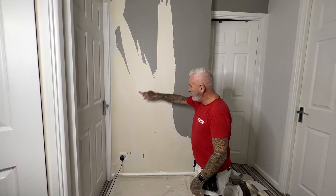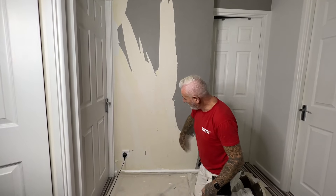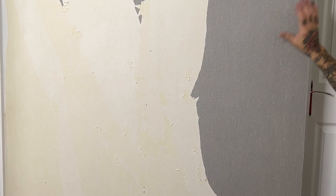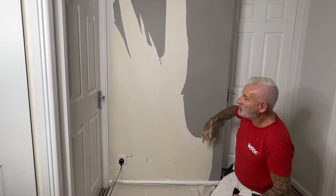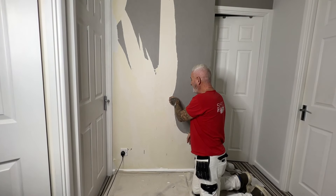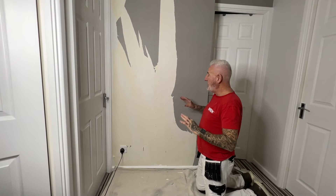I've taken the top layer of wallpaper off, leaving the backing paper on. Between filming it took about 10 minutes, so allow around 20 minutes for a section of wall. Over a complete wall, worst case it'll take an hour to get the top off — though sometimes you can get it off in minutes in big strips.